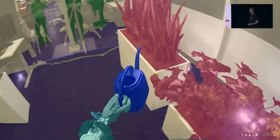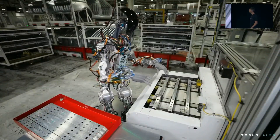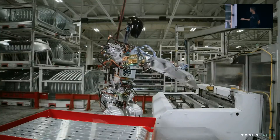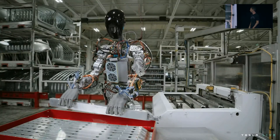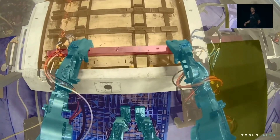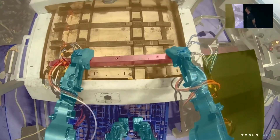We use the same process as we did for autopilot to collect data and train neural networks that we then deploy on the robot. That's an example that illustrates the upper body a little bit more — something we'll try to nail down to perfection over the next few months.